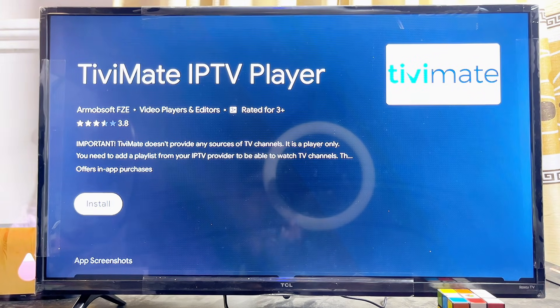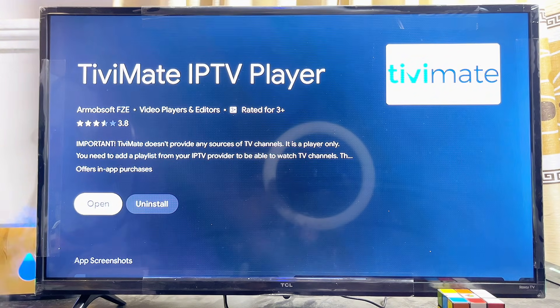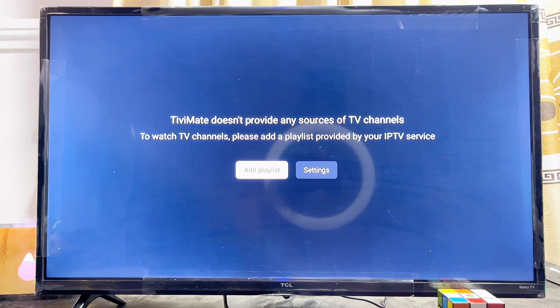Click on the install button. Give the TV a few seconds to download and install the TV Mate IPTV player. Now the app has been downloaded and installed, so go ahead and open it up by clicking the open button. Just like that, we now have the TV Mate IPTV player running smoothly on our smart TV.